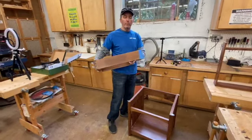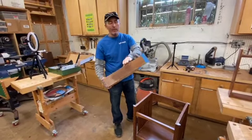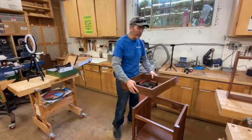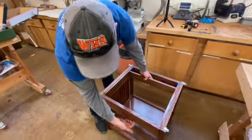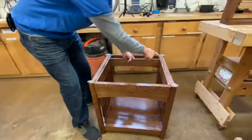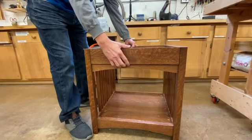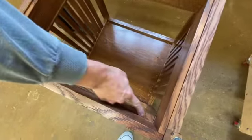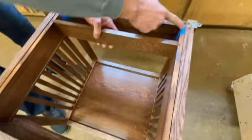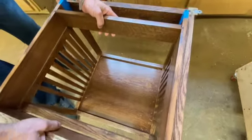Onto the drawers. To fix them to the exact length — in the plans they're made a little long, and you can see that the sides of the drawers are too long and need to be cut down a little bit. We measured on the inside how deep it is and we're going to cut that off the back. That's why we put the blue tape on there.